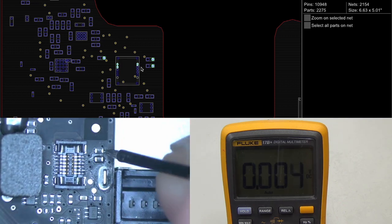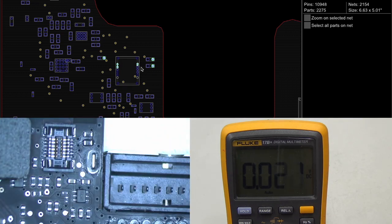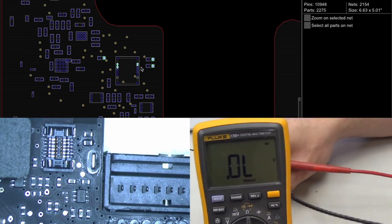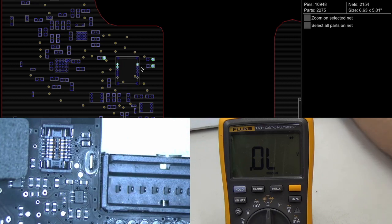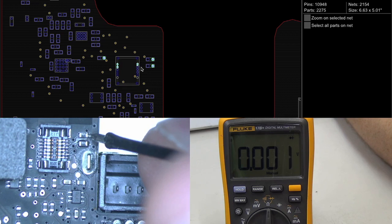Of course we're not getting any light, but we'll measure and see what we get. Black probe on ground — and we're not getting any voltage. So the next thing I'm going to do is check for a short to ground on that line. I'll move the multimeter into resistance mode. I'll put the red probe on the ground and touch one of these — yep, it's a short to ground. Point-zero-zero-one, meaning there's almost a straight short to ground on that 3.42-volt rail.